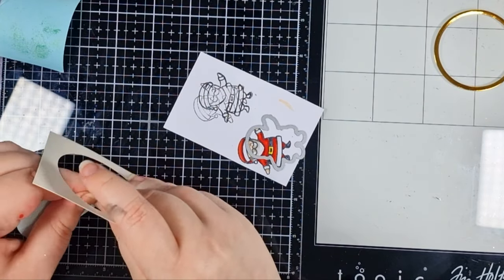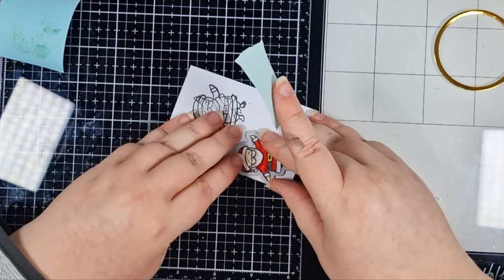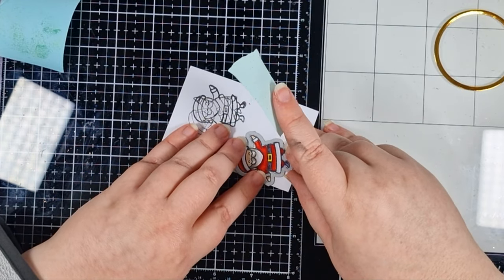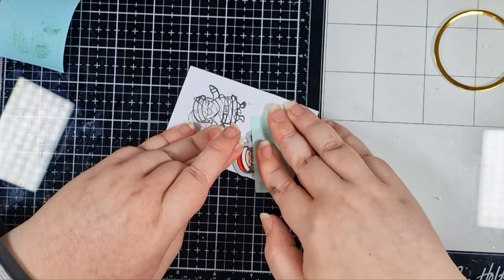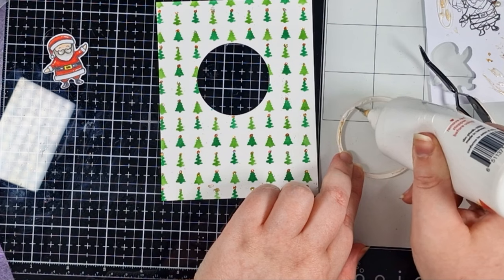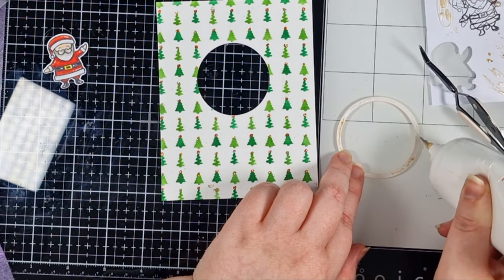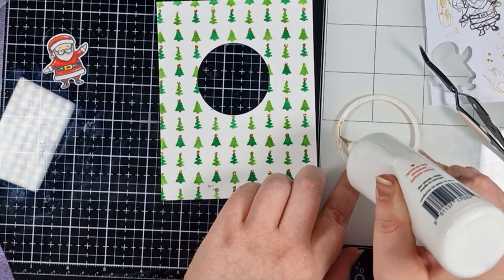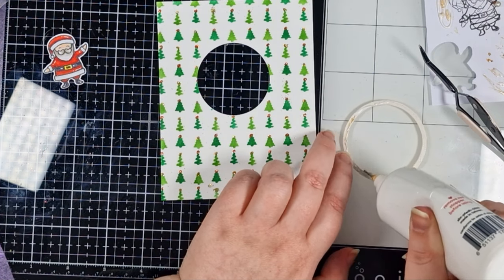I've stamped and coloured my little Santa dude from a Heffy Doodle set, and I'm going to die cut him so he's ready to go. There aren't a whole lot of elements that make this card up, to be honest. It's a really easy one, but it will get you so many bonus points, because your recipient never needs to know how easy it really was.